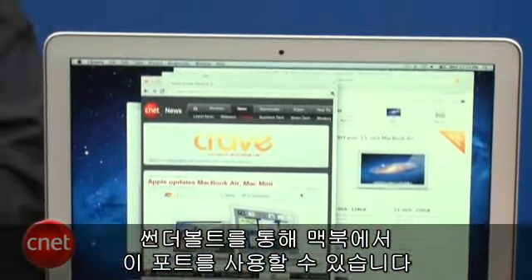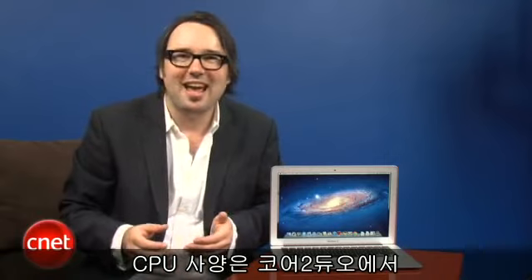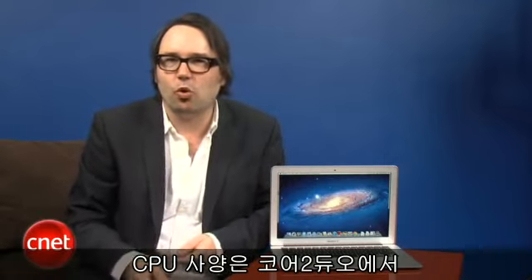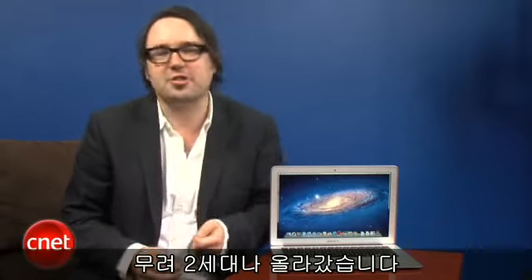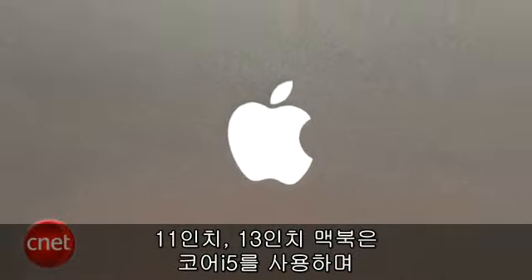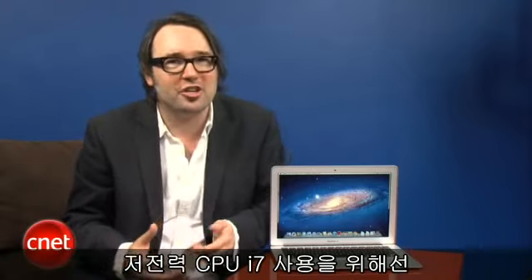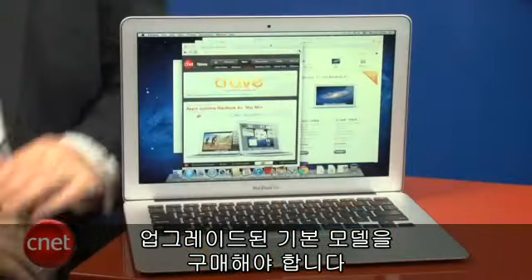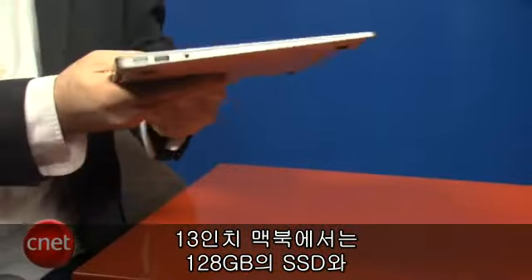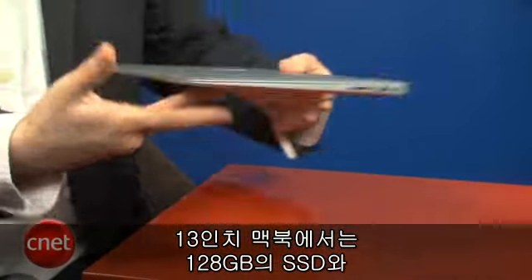Under the hood, the biggest change with this latest generation of MacBook Air is the move from Intel's Core 2 Duo CPUs to the latest second-generation Core i series — that's a two-generation leap for the processor. You've got Core i5 in both the 11-inch and 13-inch MacBook Airs, and in both you can actually upgrade to the faster Core i7 processors. These are all low-voltage versions, and you've got to start with the more expensive upgraded base models in order to get the Core i7. As standard, it starts out with a 128GB solid-state drive in the 13-inch version.